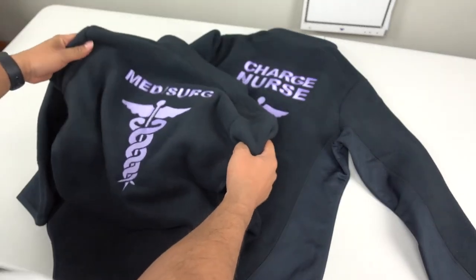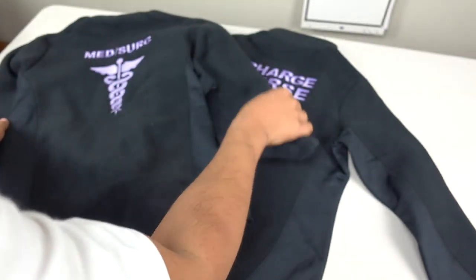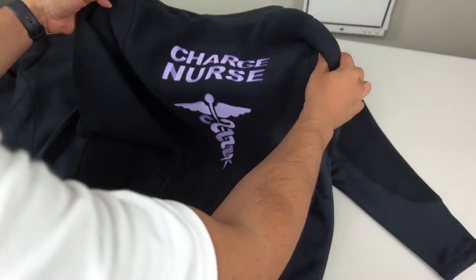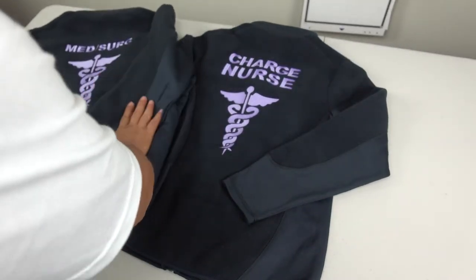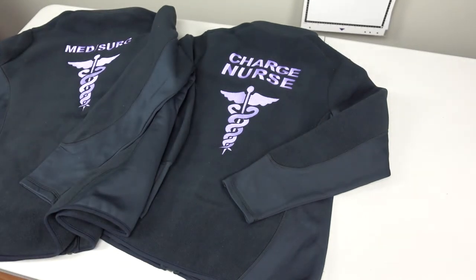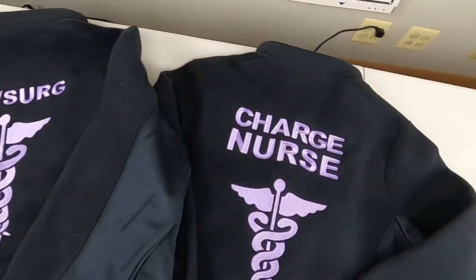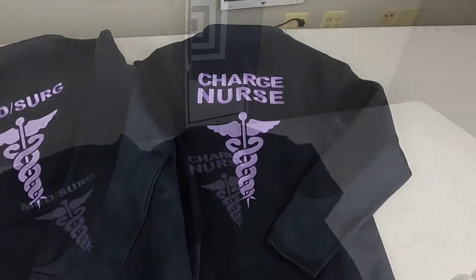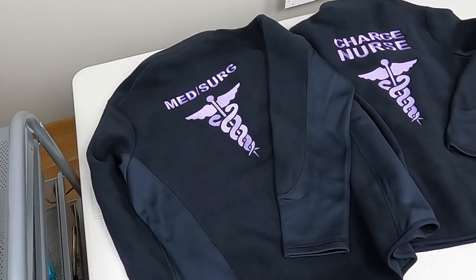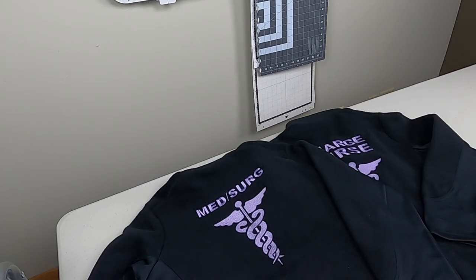There you go — got it cleaned up and ready to go. Looking very nice and clean: number one here, number two here. Ready to pack this up and send it out. Let's get a zoom in — nice, clean quality. Thank you for checking out today's project. Make sure you subscribe because we have tons of projects coming up. If you have any recommendations on anything you want to see, let us know down below. Till next time, peace.